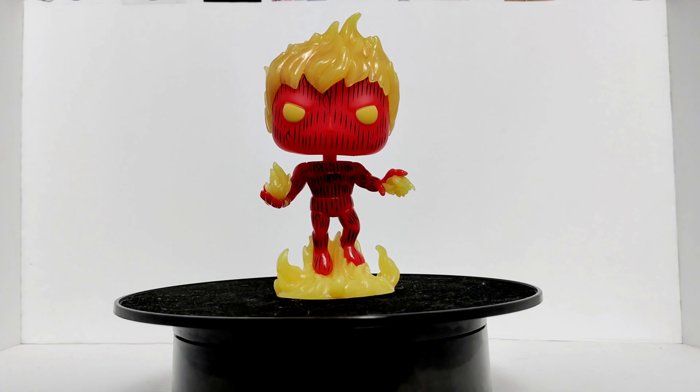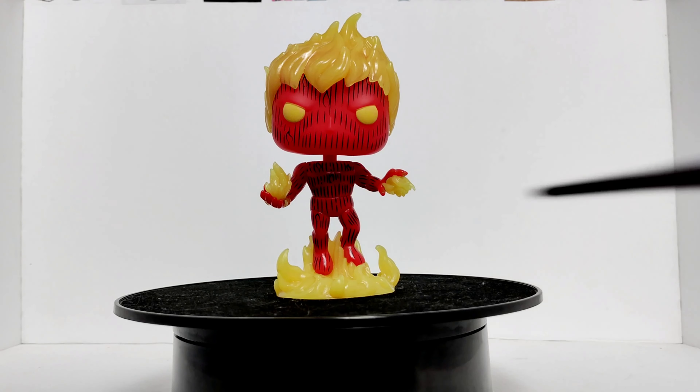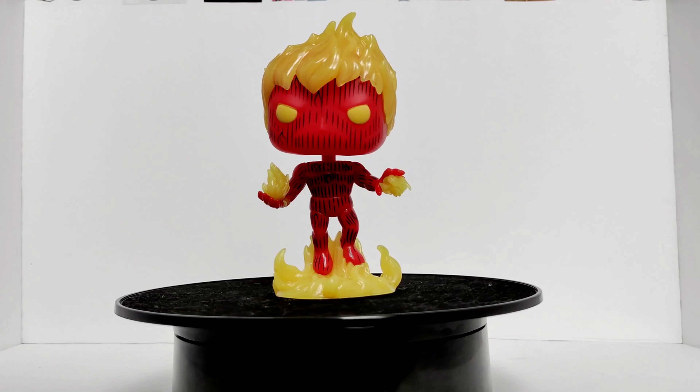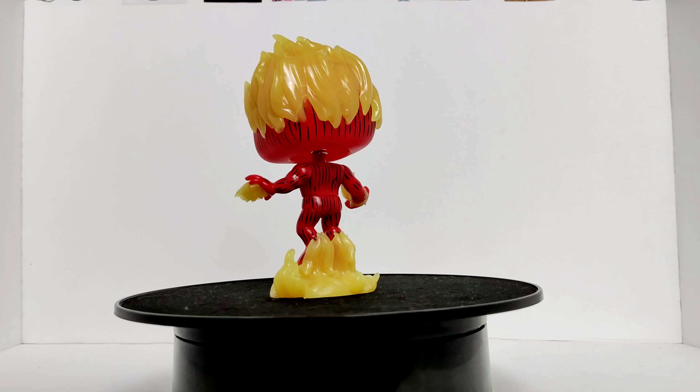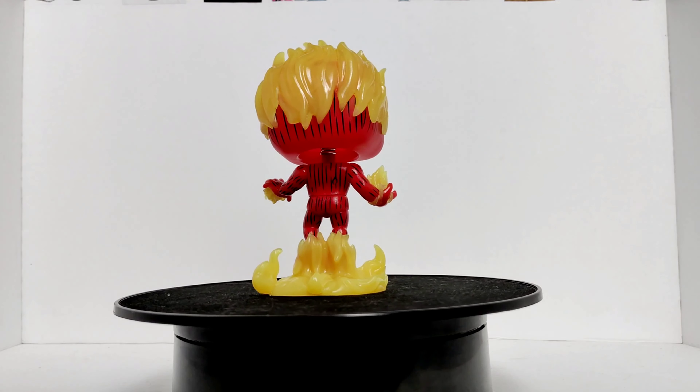Let's get this guy out of the box. So here we have the Human Torch out of the box, looking all hot. He is an orange color with yellow flames. I really like how they did all these lines on him — it gives him that cartoonish look. I really like that. Pretty nice detail.